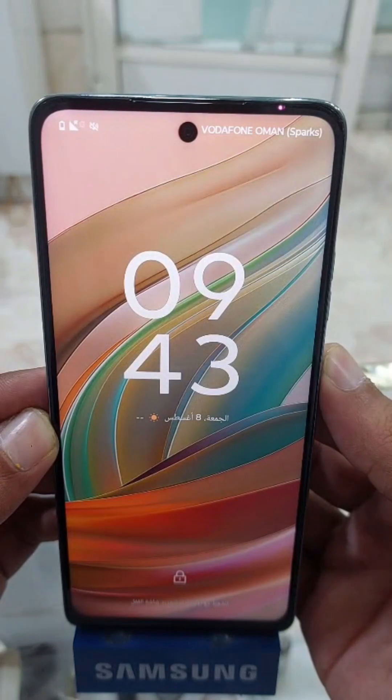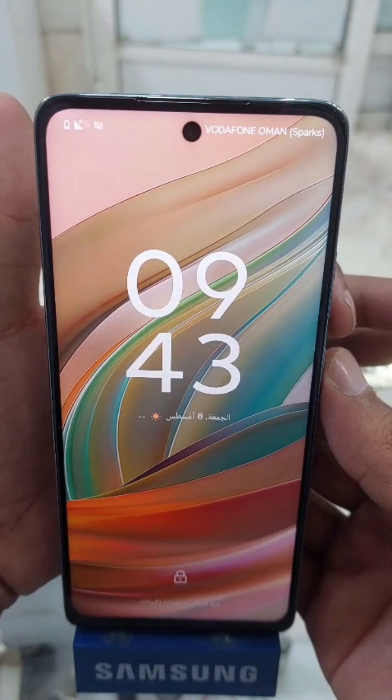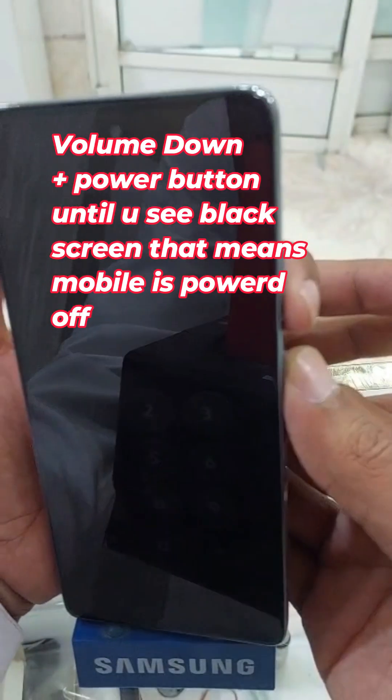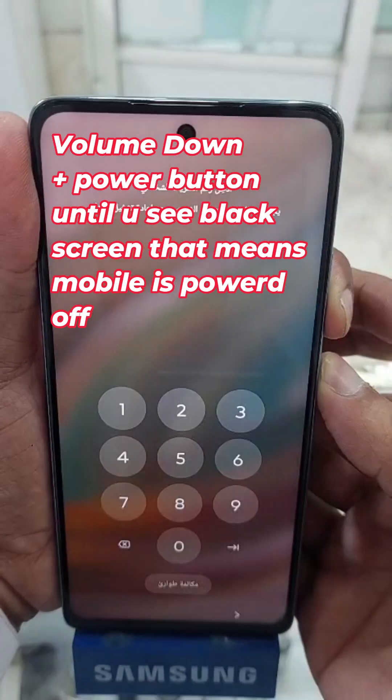As you can see, we cannot power off normally. So what we have to do is simply press the power button and volume down button together, and then keep pressing the power button.